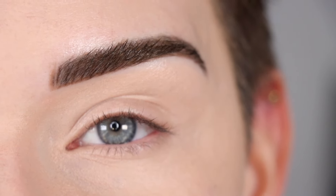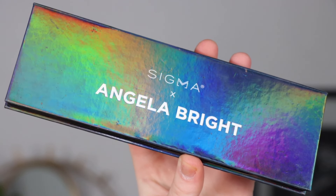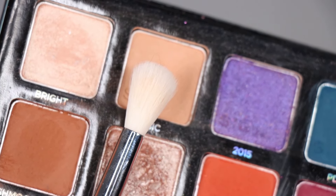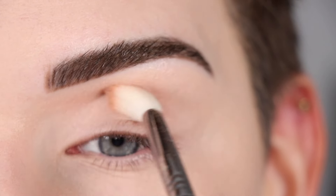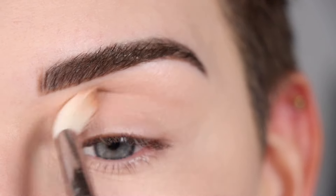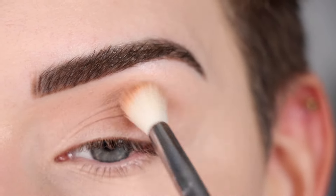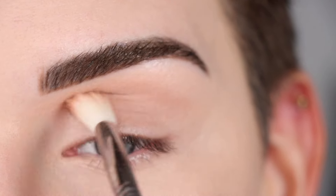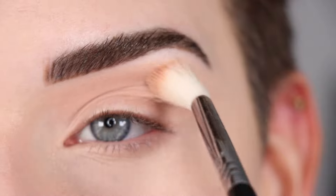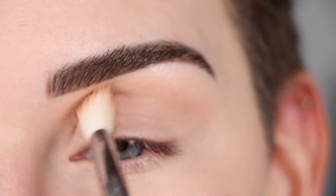For the first look with the pop of color, I'm going to start with a neutral brown eye. Going into the palette that I created with Sigma, I'm going to take the shade Basic on a fluffy crease brush and I'm going to start by blending that shade throughout my entire crease.